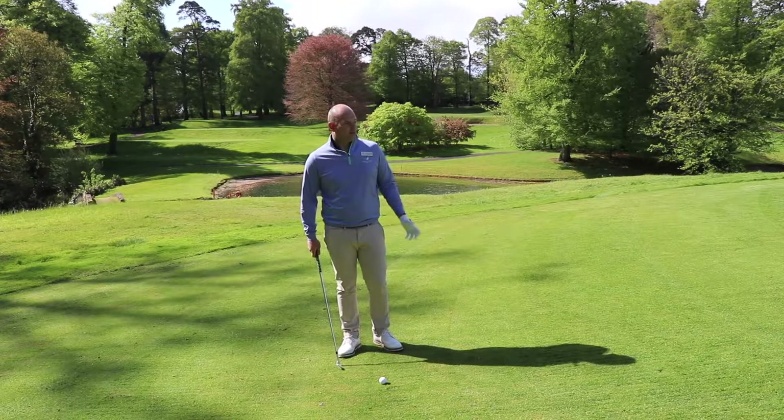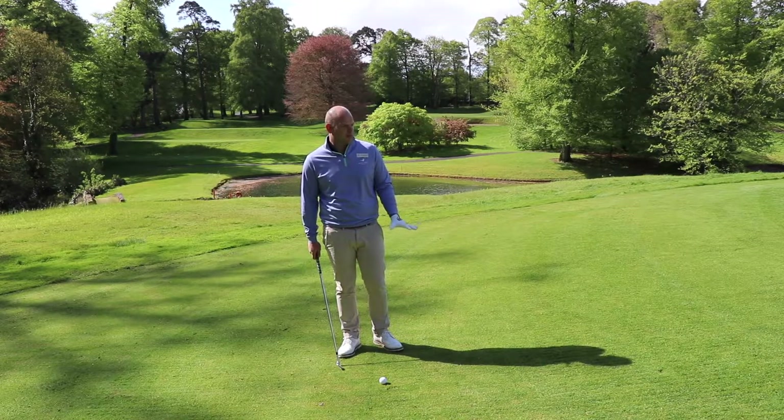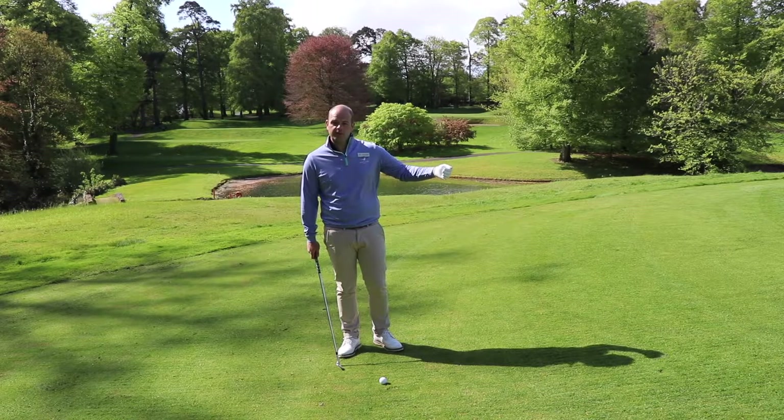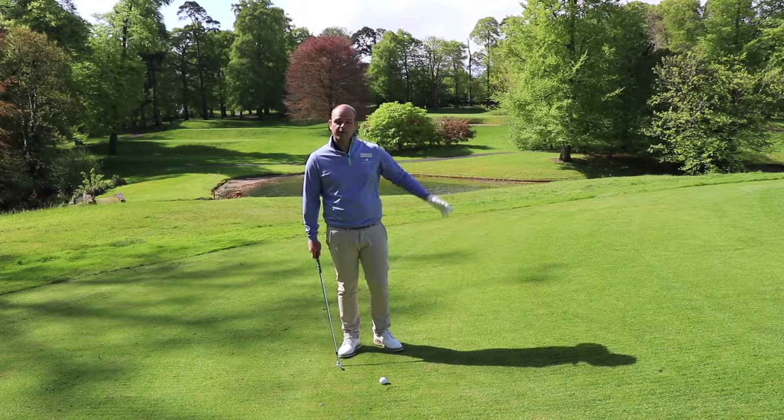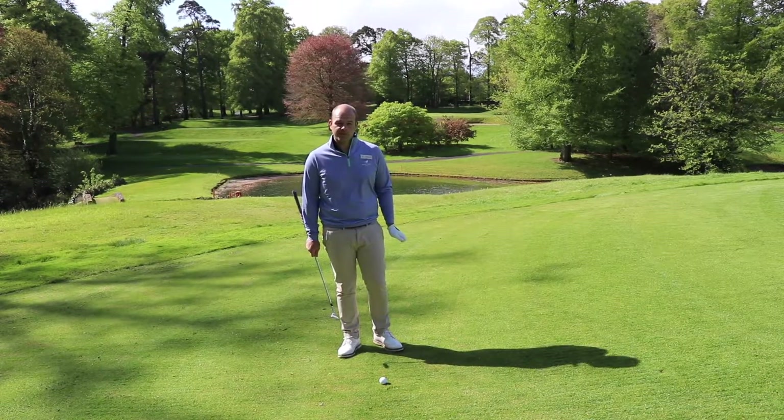So here we are at Mount Juliet Estate, a par 3 11th. I've missed the green on the right hand side, just on quite a tight-ish lie, 25 feet up to the green and then a two-tier green to release up from there. It's quite a tricky shot in general — lots of things to go wrong, but plenty we can do to ensure it goes better.